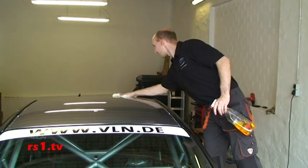Wir haben hier mal ein BMW Rennfahrzeug als Beispiel, wie es beklebt wird. Das Auto ist soweit jetzt vorbereitet und wir machen das Dach als letztes Teil drauf.